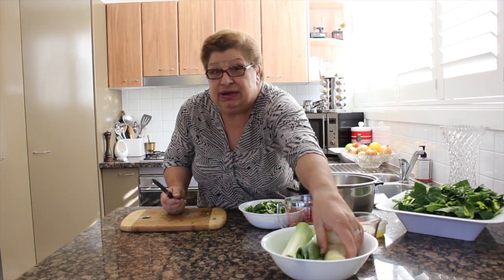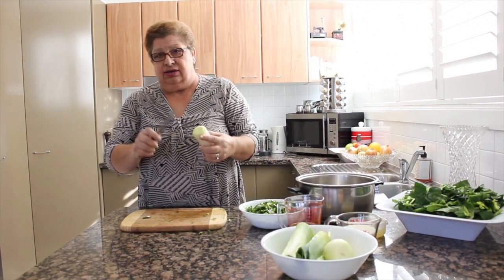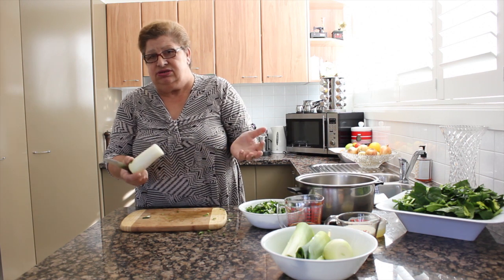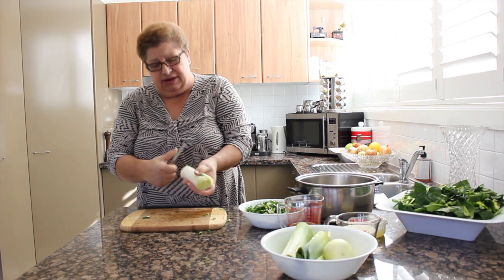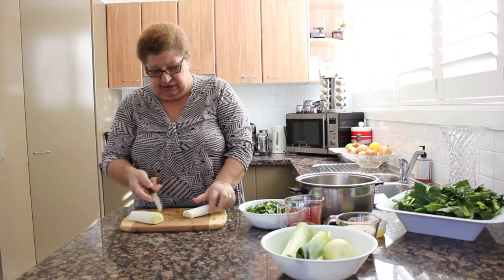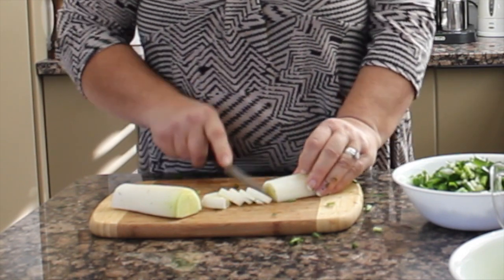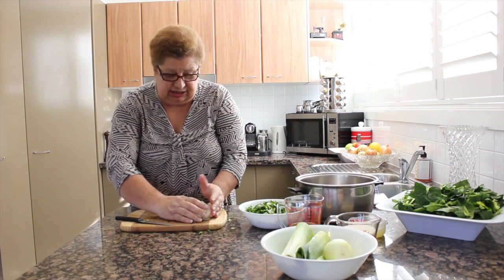Now, I've got some leek here. Because I like the leek, I can put some in. The recipe doesn't have it in, but I love it. It makes the flavor more sweet. So I'll put a little bit in. There we go. Here's the leek.